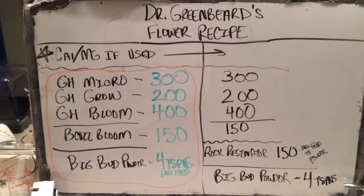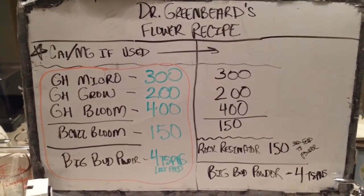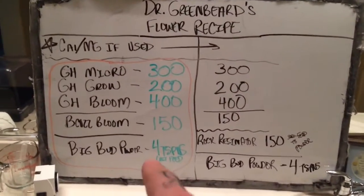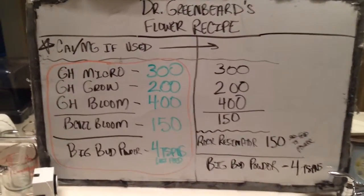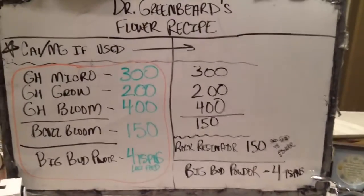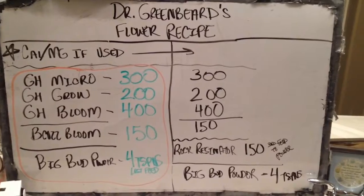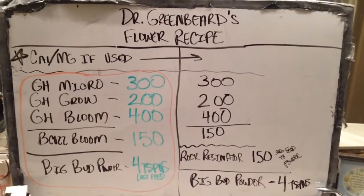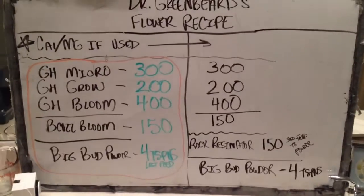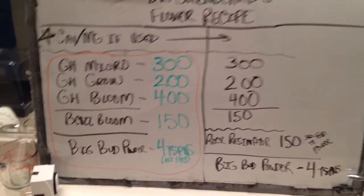So this is the flour recipe — very simple, very easy. You'll notice that it says the Big Bud Powder, four teaspoons, final feed. Then you'll also see over here for the rock resonator, it'll say 150 milliliters, but that is from the third feed up until we get to the last feed whenever we use the powder. Once we introduce the powder, we don't use the rock resonator.